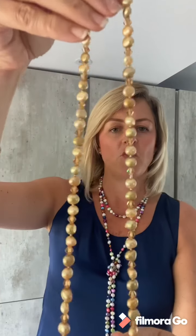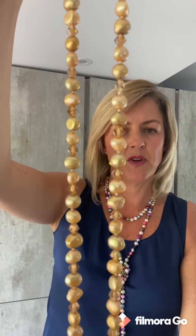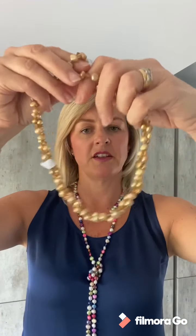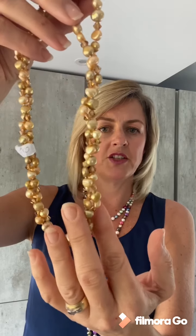And then we have an even warmer yellow pearl and this one's got a beautiful Swarovski crystal in between each pearl just to add that hint of glamour. These look absolutely gorgeous. If you wanted to do an evening out you can just see the lovely sparkle on the pearl, which adds that extra little bit to the pearls.